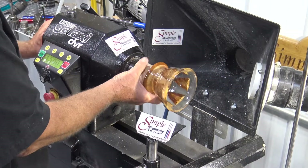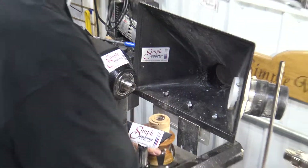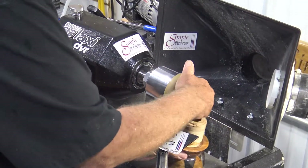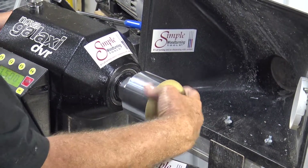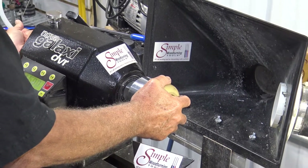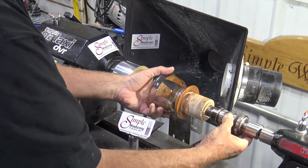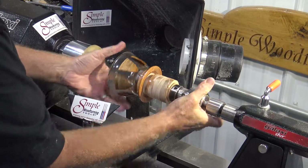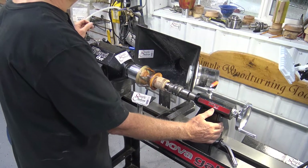This mostly clear resin bowl is the perfect candidate to show how the vacuum chuck works, because you can see the chuck through the bowl. We'll start by threading it on and then connect the tube from the pump to the chuck. We've got the reversing adapter mounted in the live tailstock chuck — just screw it on, slide it up, turn the pump on, and it pulls it right up.